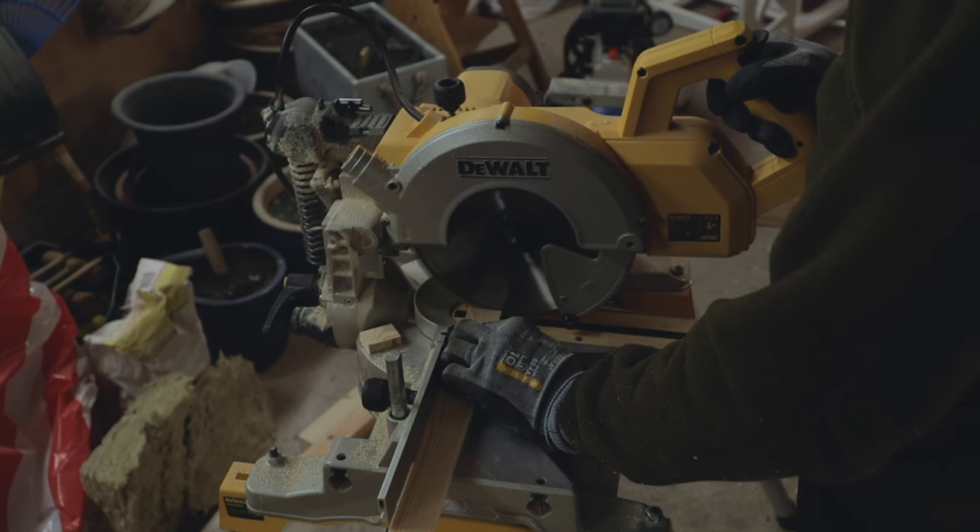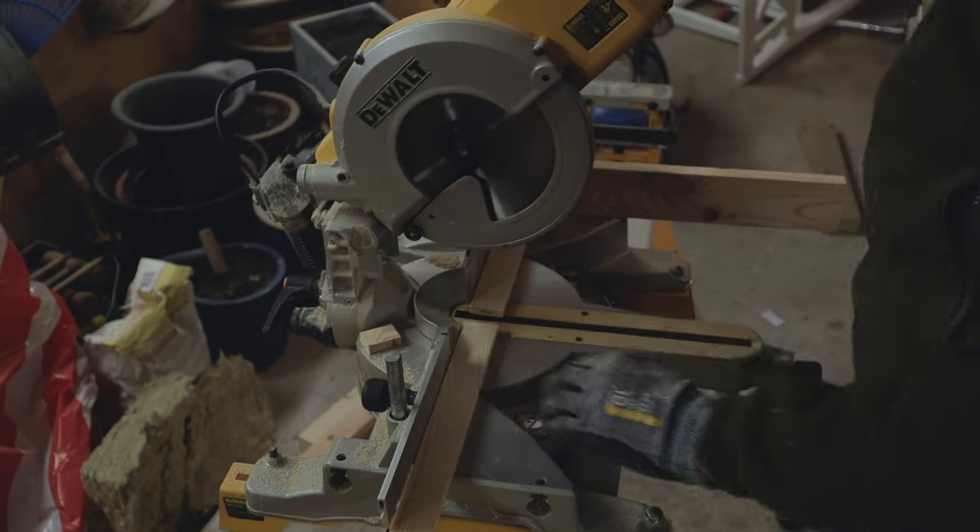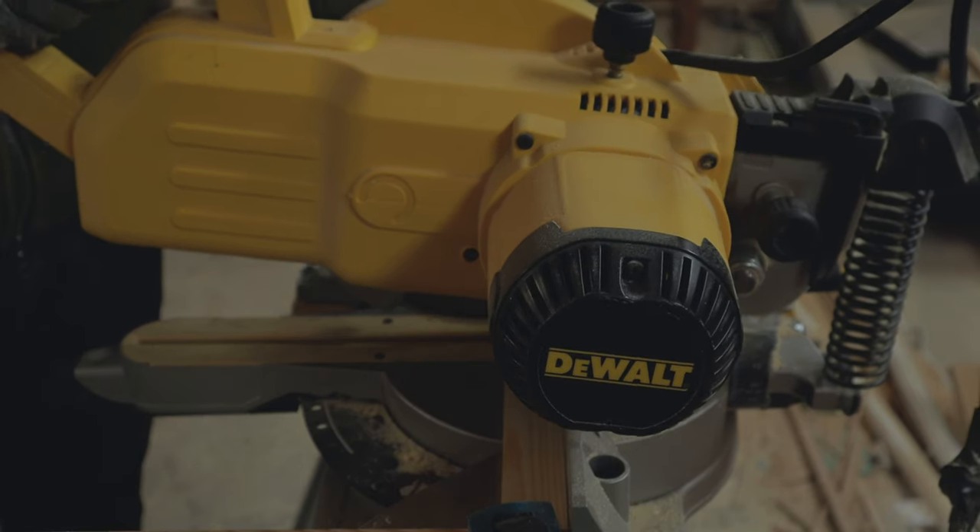I used the miter saw to cut the strips 20 centimeters long, again using a stop block on the miter saw to make sure they were equally long.